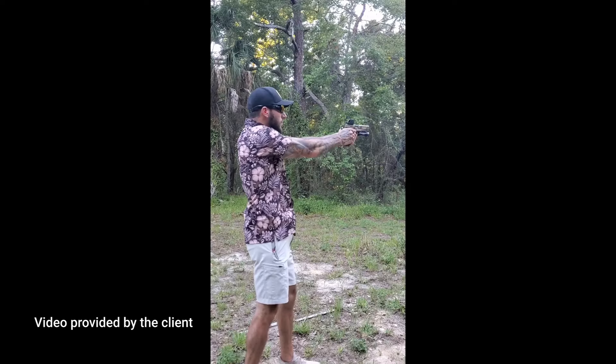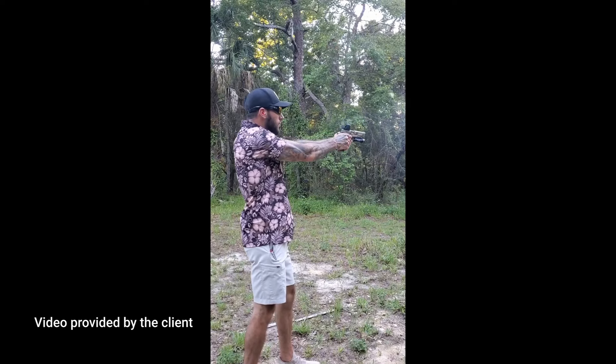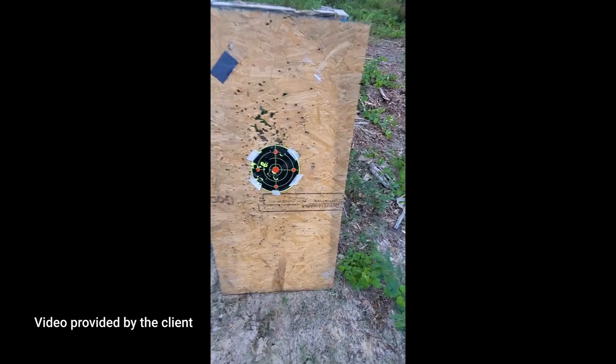Further testing of the sight since I got the replacement back from Holosun. So far it's holding zero — it hasn't moved at all. Two shots, side by side.